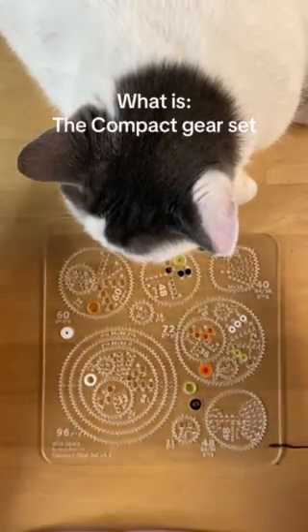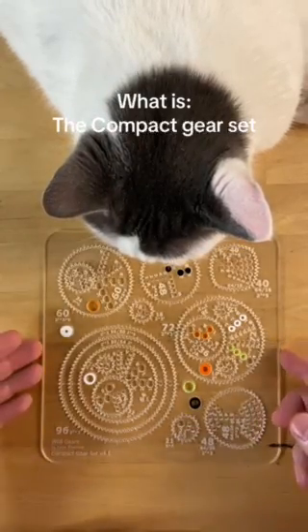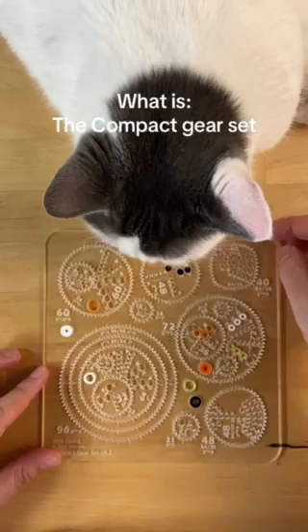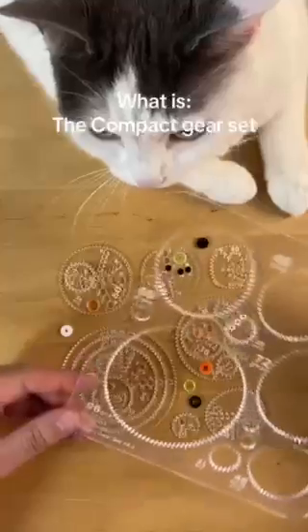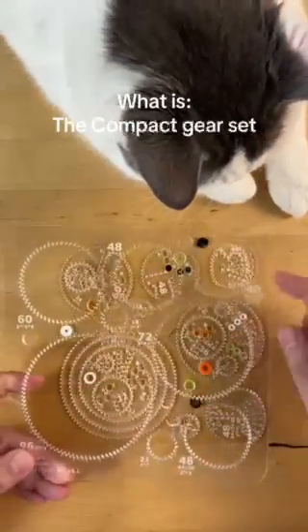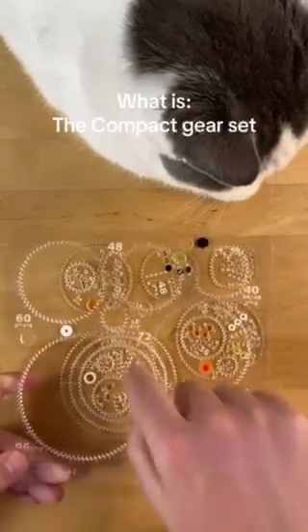So let's look at what is in the compact gear set. You take off the tape and you get this frame which has all the cutouts for the gears in it. You can put a gear inside each of these and roll it around — it gives you a ton of options.